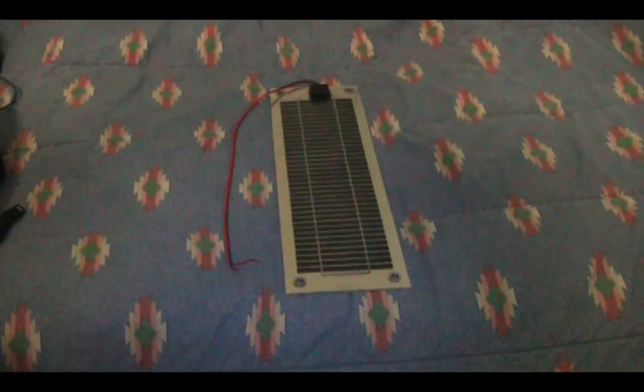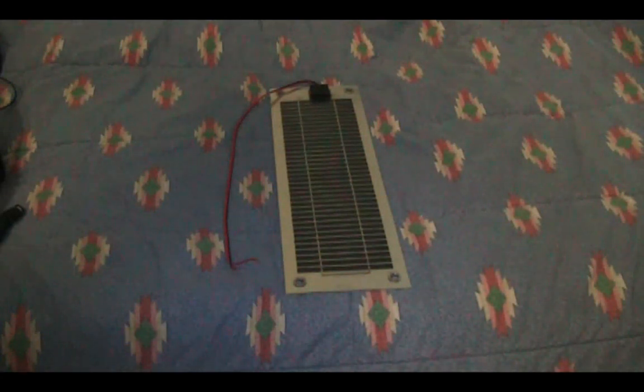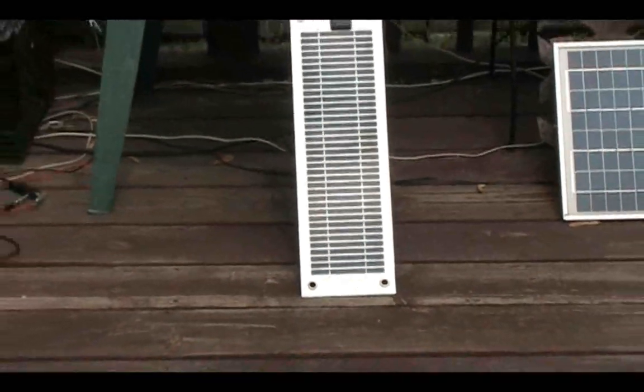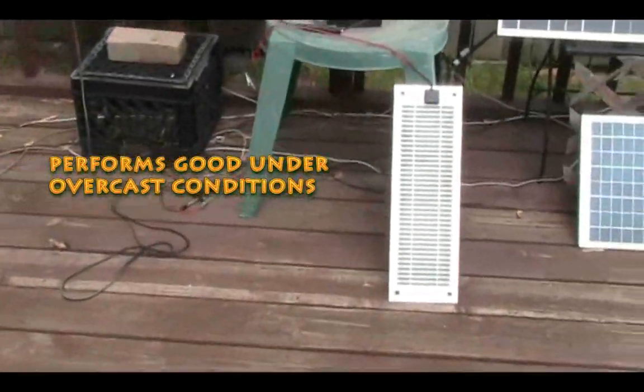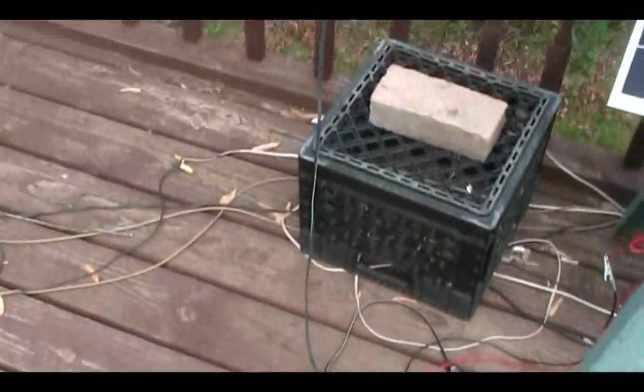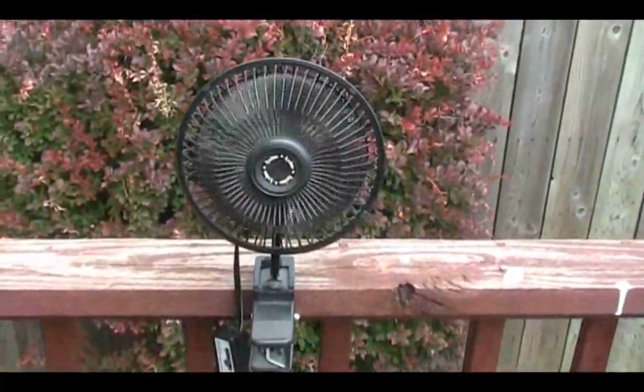As far as what you can use this panel for — which is probably the main point of this video — you can use it for lightweight, light-duty devices, either to run them directly or recharge battery-based devices. What I've been doing with it for the past month is running a cord into my room through a window to run a small 10-watt 12-volt automotive fan. The panel spun that fan quite well, and since it's lightweight and portable I could take it with me quite easily when working outdoors.